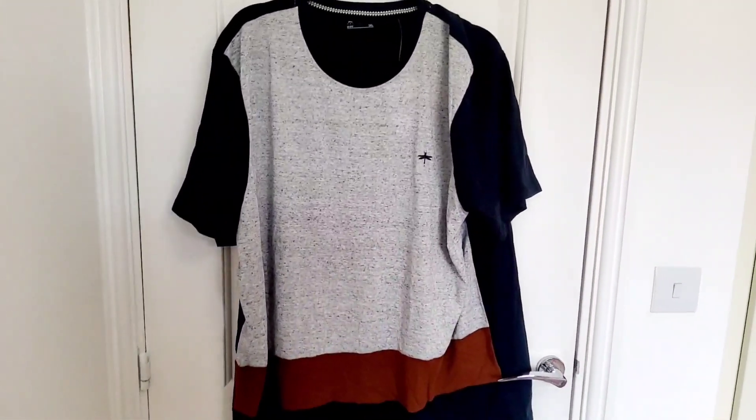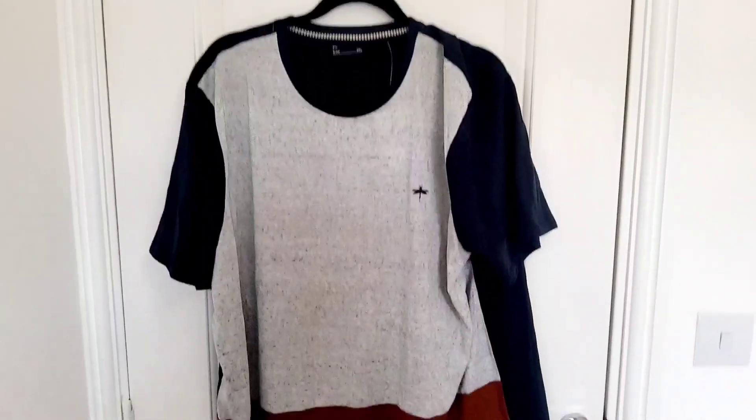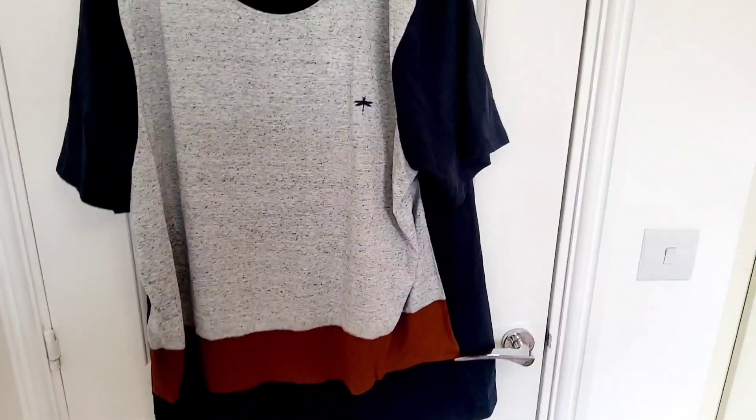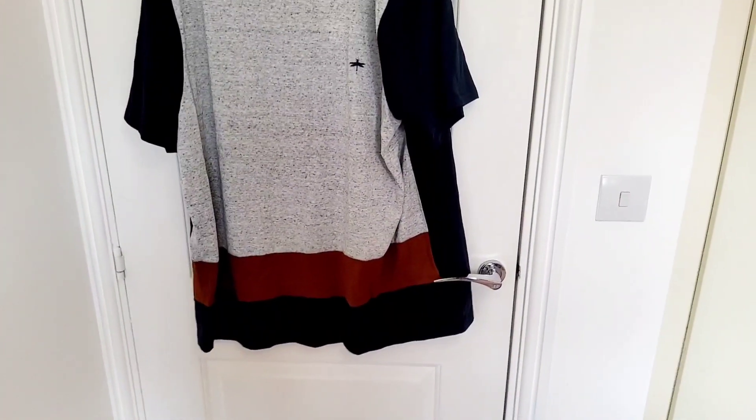Jumping straight into the next haul. This is the rest of the men's stuff and a few women's wear as well. I got this top for my husband — it was £6, which is such a good price. Really trendy top as well. I really like the colour of that.